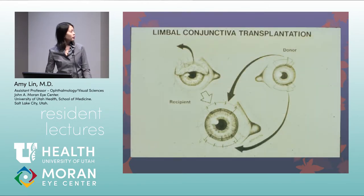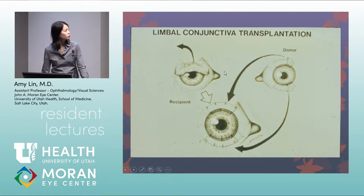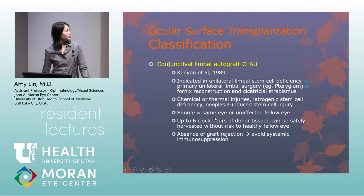In the procedure, the recipient has the fibrovascular tissue and limbus removed, and donor peripheral cornea and limbus are harvested and sutured onto the recipient. Conjunctival limbal autograft is indicated for unilateral limbal stem cell deficiency from chemical or thermal injuries or pterygium. The source is the unaffected fellow eye, and up to six clock hours of donor tissue can be safely harvested without risk to the healthy eye.